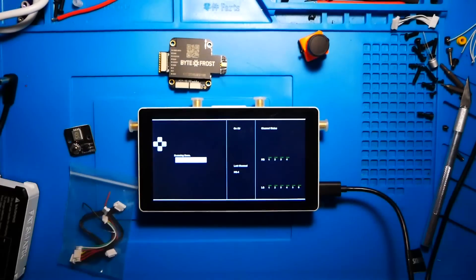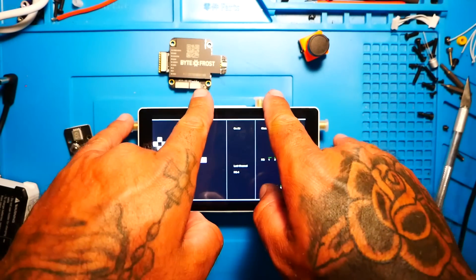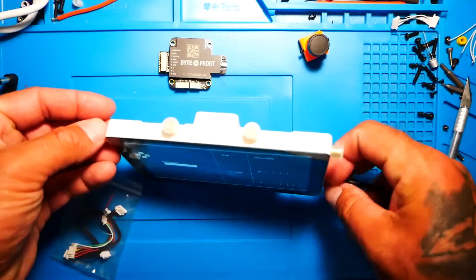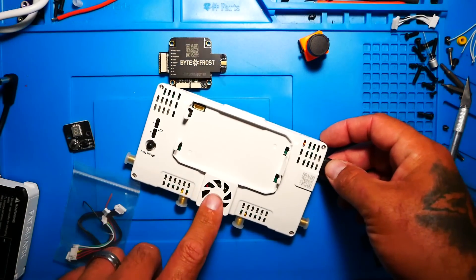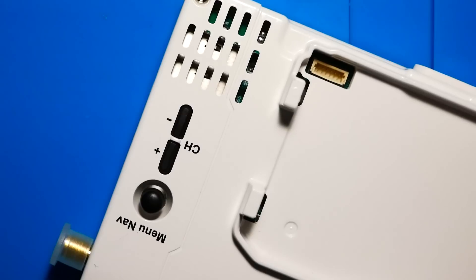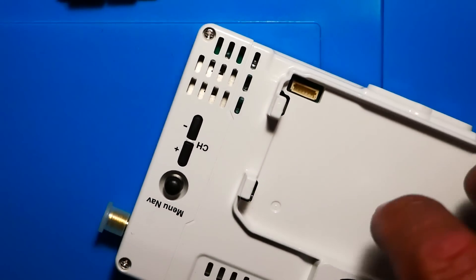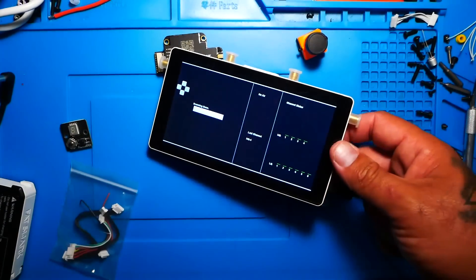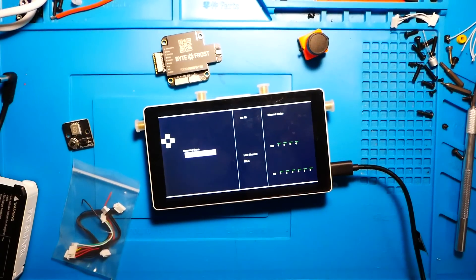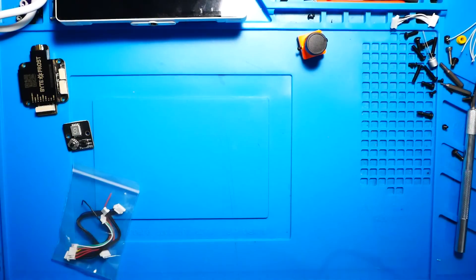With BiteFrost, there's a really cool open ecosystem. They provide a CI key to camera manufacturers, so companies like Foxeer and Caddx can manufacture compatible cameras. I'm powering my monitor from a Type-C cable, so if you have a USB battery pack, a vehicle nearby, or a generator — whatever your power source — you can plug it in and run it. You do not have to be battery powered, and I absolutely love that.